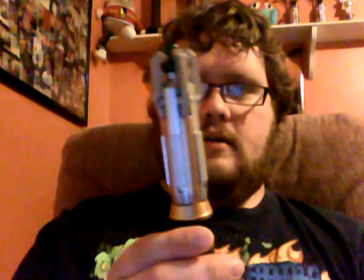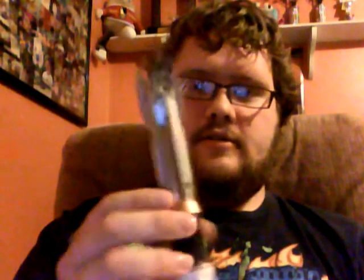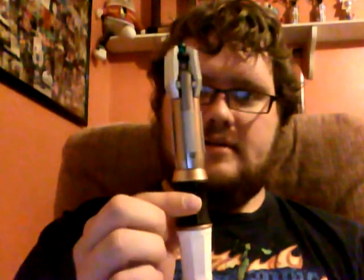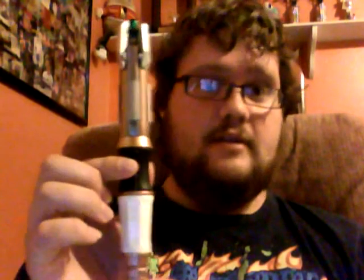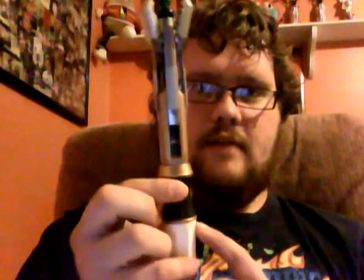Matt Smith's 11th Doctor's Screwdriver — let's just get to the how-to part of this. As we all know, it extends. There are two buttons right here in the black — it's going to be hard to see, I apologize, because my camera is a piece of crap. The top one extends it, and the bottom one makes the noises.